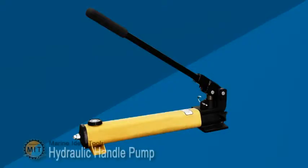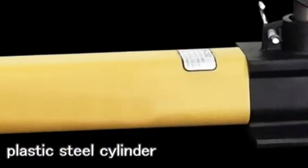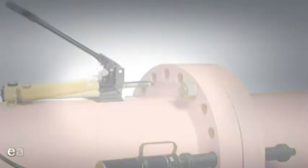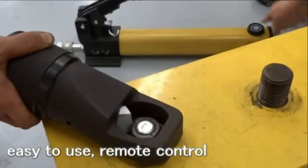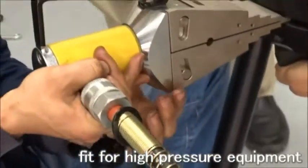Marine Ideal Tools Hydraulic Handle Bomb, made in Taiwan. The hydraulic cylinder is made of plastic steel, which is stable and firm, and requires no electric power to operate. It's easy to use — operate high pressure with your hands. The remote control keeps people away from risks. The Hydraulic Handle Bomb can apply to high-pressure equipment.